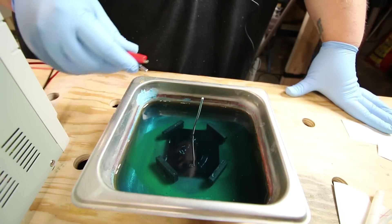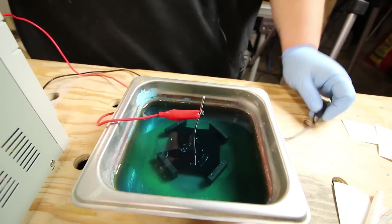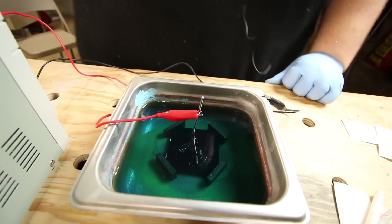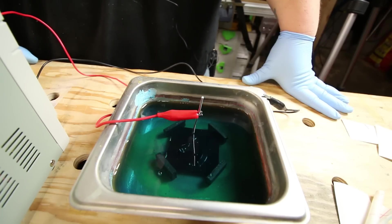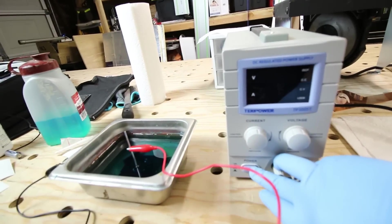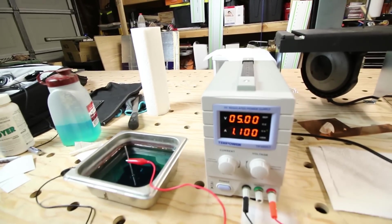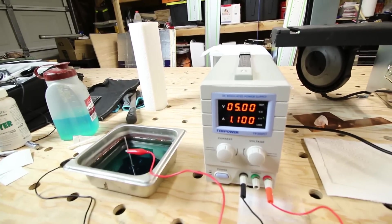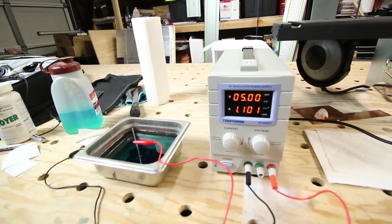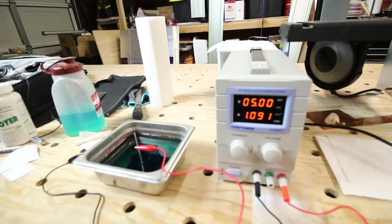Before flipping the power on, attach the leads. The positive red lead goes to our workpiece via the silver wire coming up from it, and the black negative lead goes to the pan. Always keep the power off when attaching and removing leads so you don't accidentally electrocute yourself. Now turn on the power supply. I'm setting it to five volts with amperage maxed at five amps — it won't go that high. I've tried voltages from three to twelve volts, and five volts consistently gave me the best results.